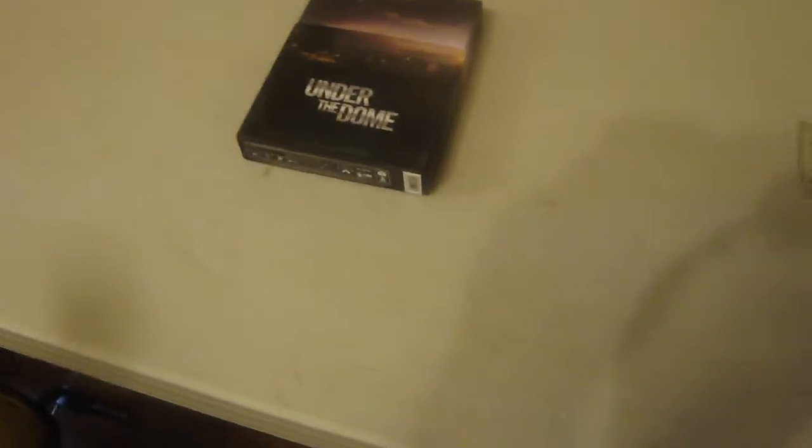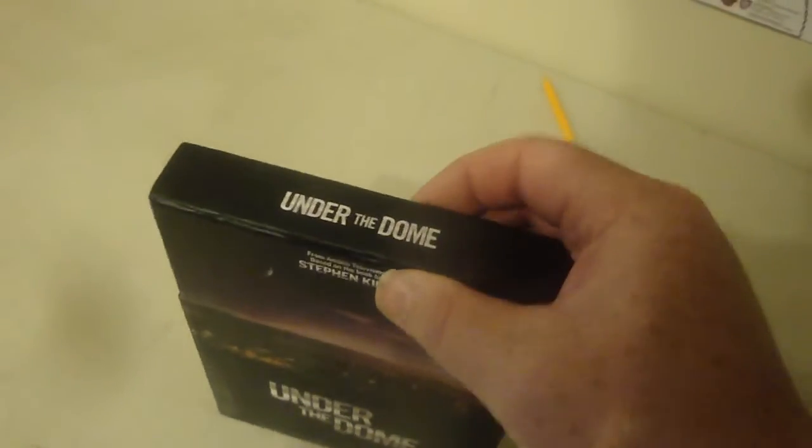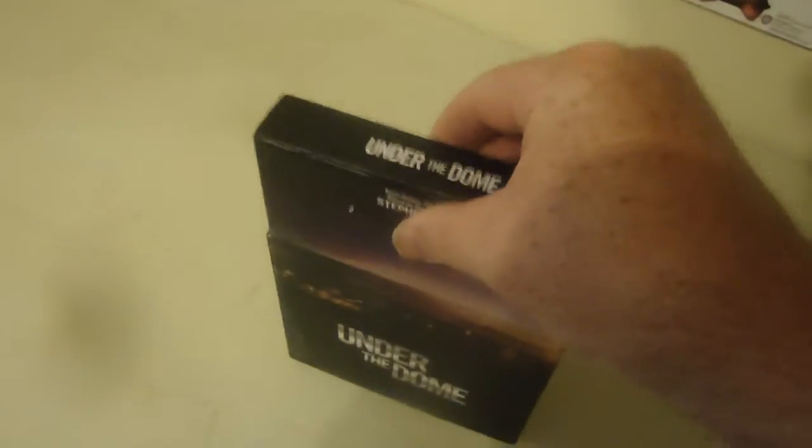eBay find: Under the Dome. I believe this will be the first season — it doesn't say 'season' on it, which is kind of weird. Maybe it's a mini-series. This will be the first one, and I could start watching it — I just need one more part.